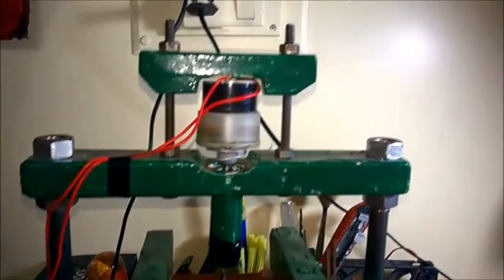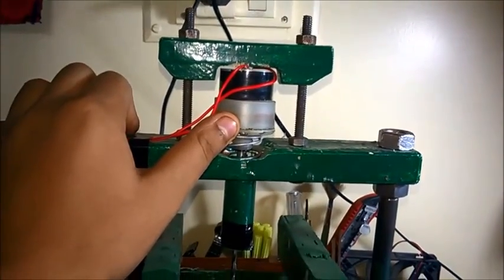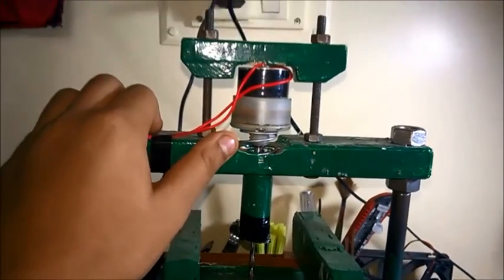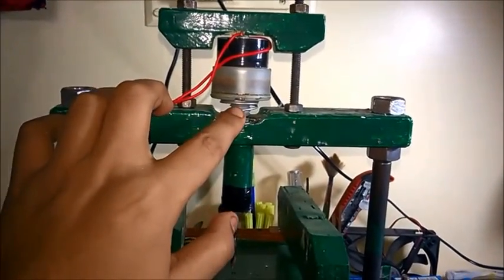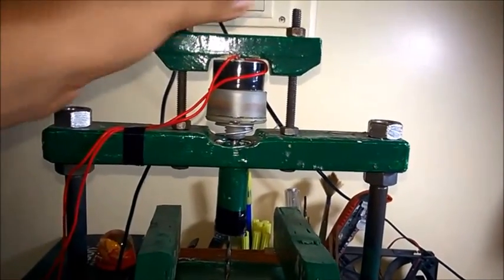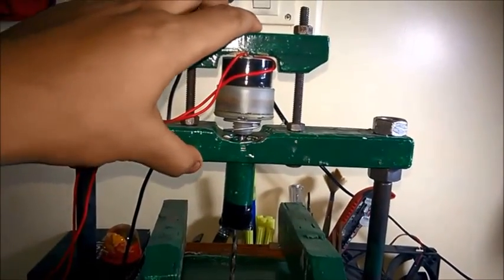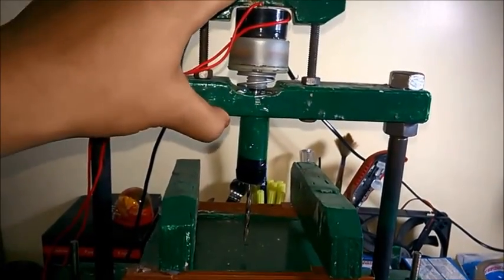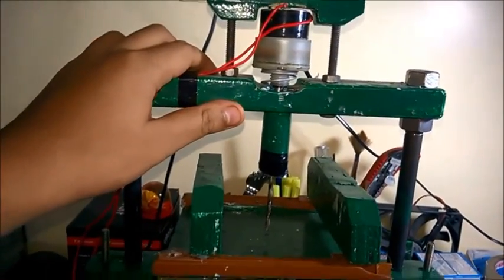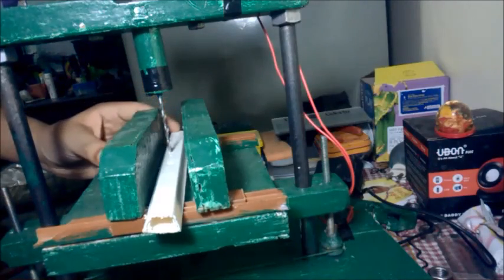Now let's explain the head of this machine. Here I use a 1000 RPM geared motor, which is not very powerful but is applicable for small tasks. I use a spring to allow manual adjustment of the motor — you can adjust the motor as per your choice and also apply pressure to the job piece like this.